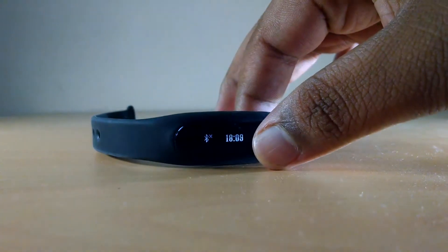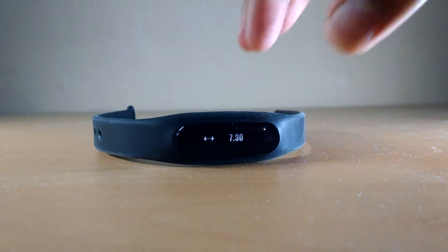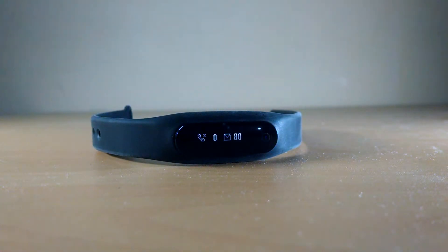If you press the button once again, it will show you the number of steps taken. Again pressing the button will show you the distance travelled. Again pressing the button will show you the number of calories burnt, and the final touch on the button will show you missed calls and unread SMS.